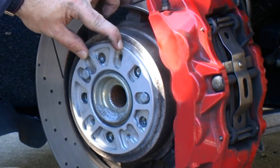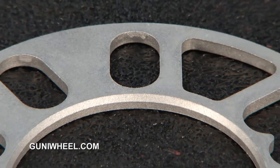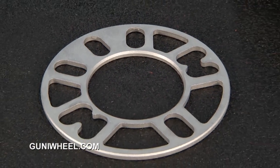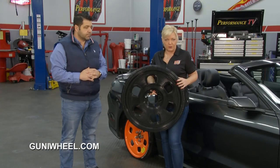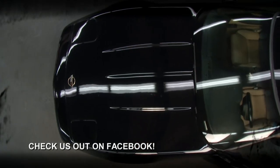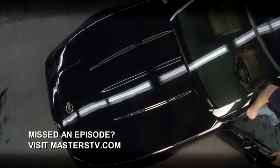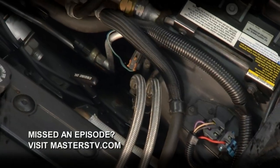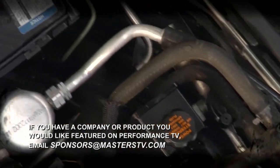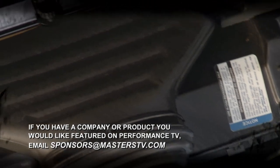There are also spacers available for vehicles with large brakes, and much more. You can go to their website at GoonieWheel.com to see what they have available for your ride and find out more about the product. That's all we have time for on this week's Performance TV. If you have a product you'd like to see featured on the show, send an email to sponsors@masterstv.com and we'll see you next time.